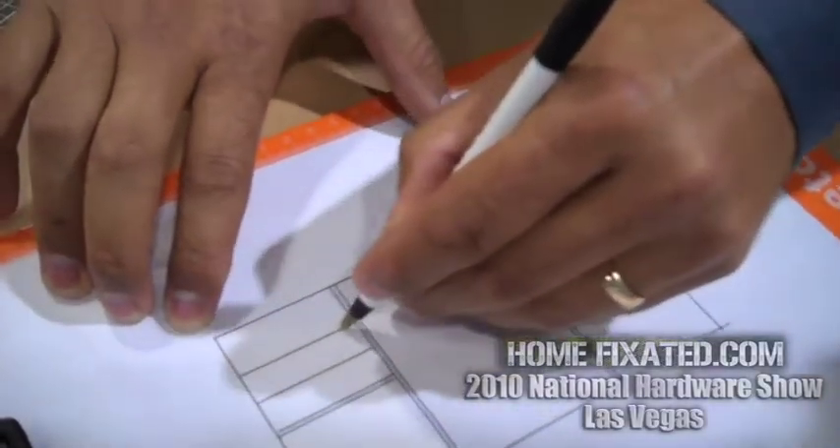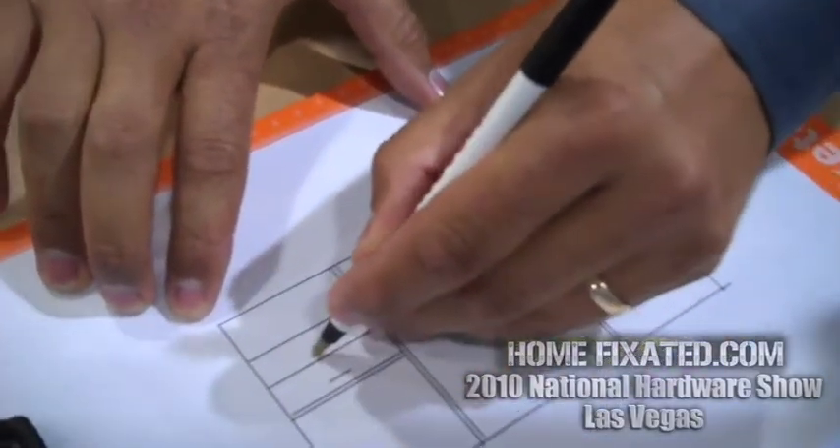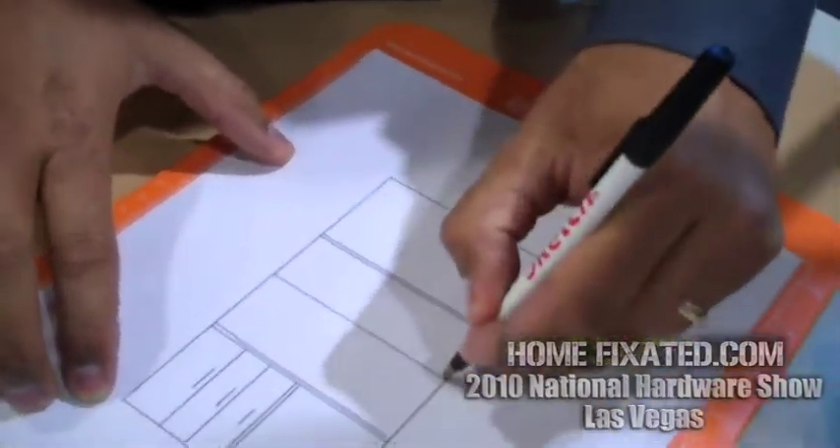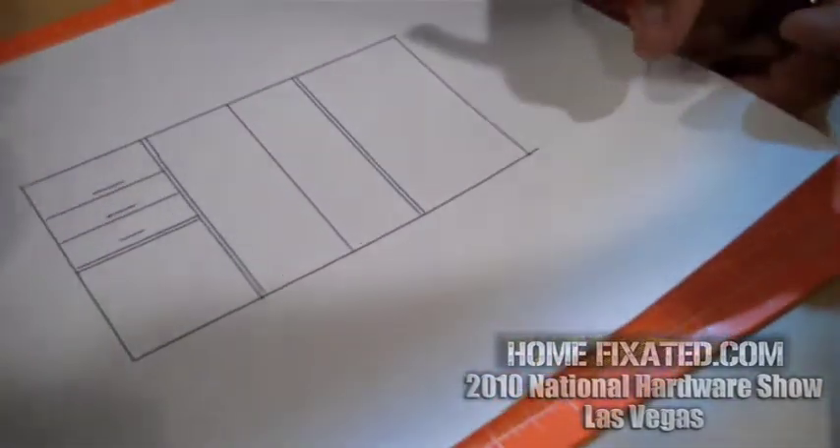Ryan, you're not a surgeon — this isn't faked, right? No, it is not. Anybody can do this. The product was designed for everybody. It has a specialty texture actually embossed into the surface here that allows your pen to grip and draw into the surface.